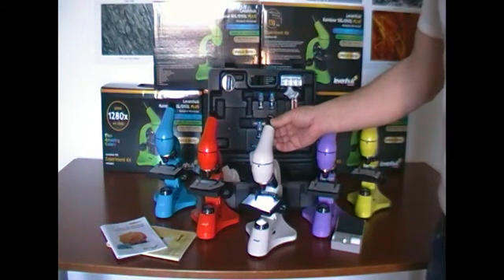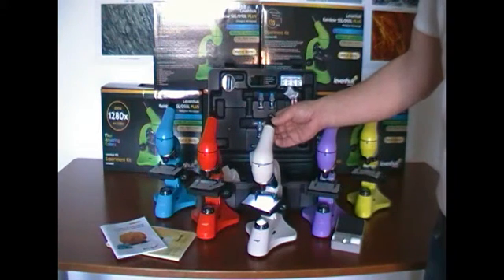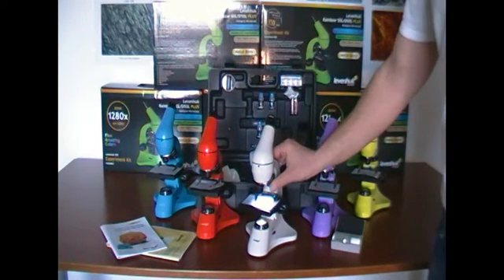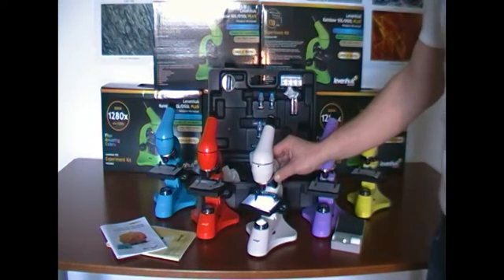Its magnification is 64x to 1280x. The microscope has a 16x eyepiece plus a Barlow lens, and the revolving nosepiece contains three objectives, offering 4x, 10x, and 40x magnification.